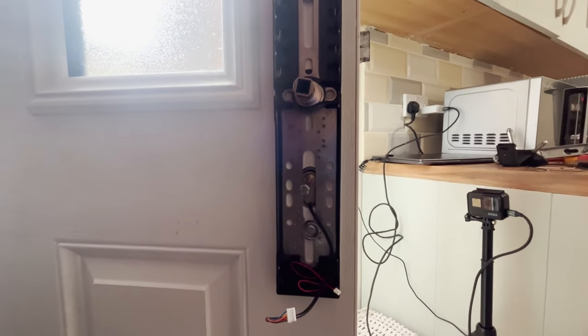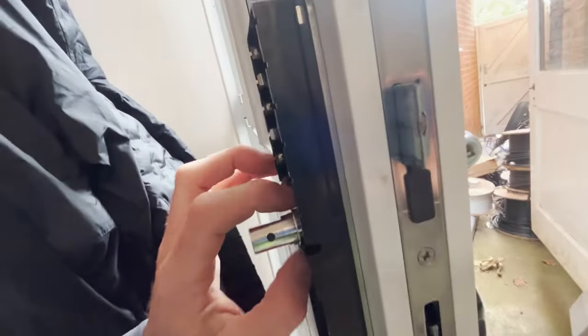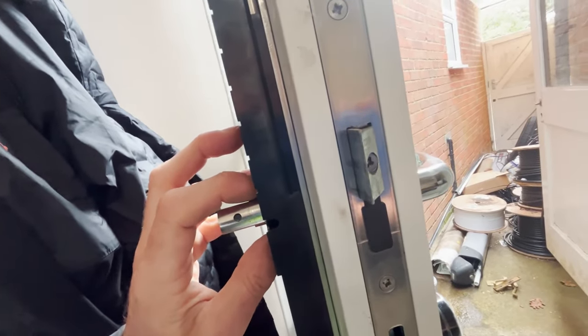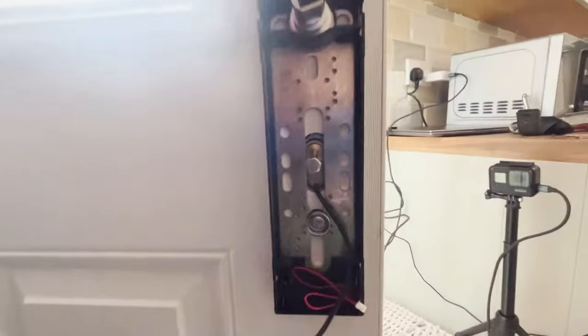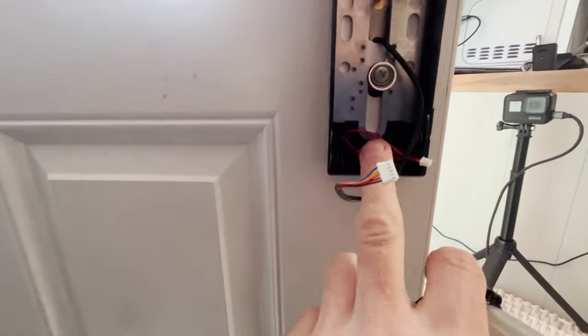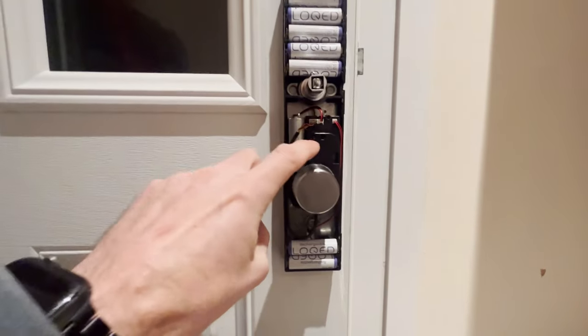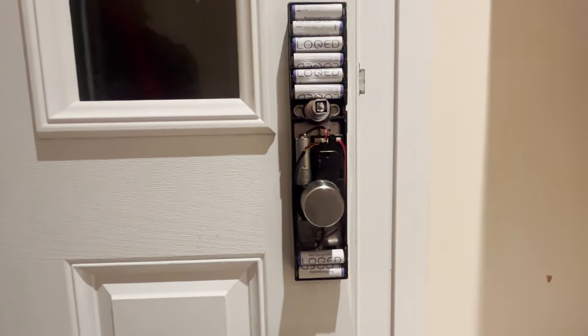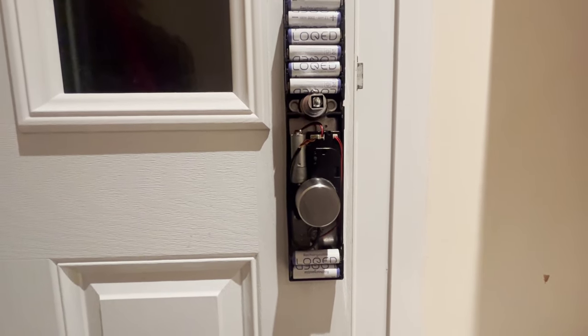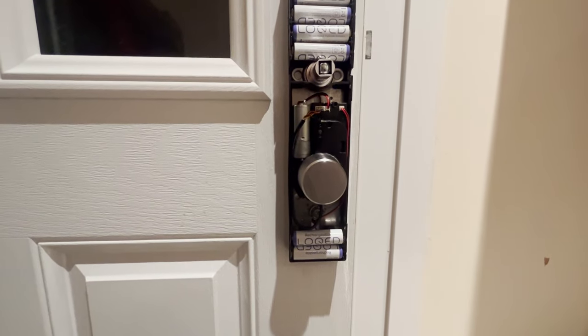I was confused because the bolt needs to come through from the other side at the same level as the handle in order to open the locking mechanism. On this side, if I had it at the correct height, I couldn't fit the motor in because it sits where the batteries are supposed to go. The solution was to turn the motor the other way around so that this end was at the bottom rather than the top. It probably should have come to me quicker, but in every picture I saw the motor was oriented the other way, which was confusing. Once I flipped it, it worked perfectly.